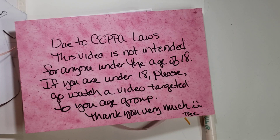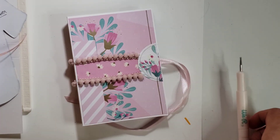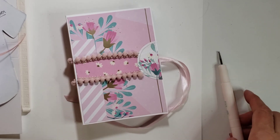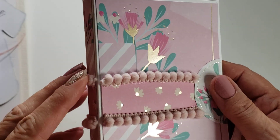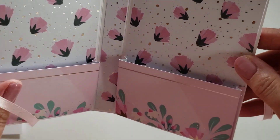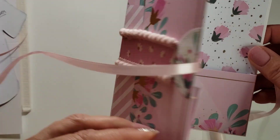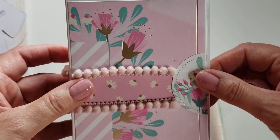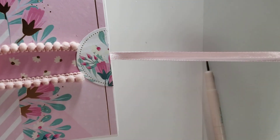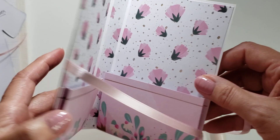Hi my crafties, it's Tree! How are you doing today? I hope you're having a good and crafty day. Today I'm going to try to do a tutorial. I made these — I'm calling it a pocket folio — for the 1K collab or was it the breast cancer awareness collab? I can't remember, but you guys were asking how do you do it, so I thought I would try to do a tutorial for you.